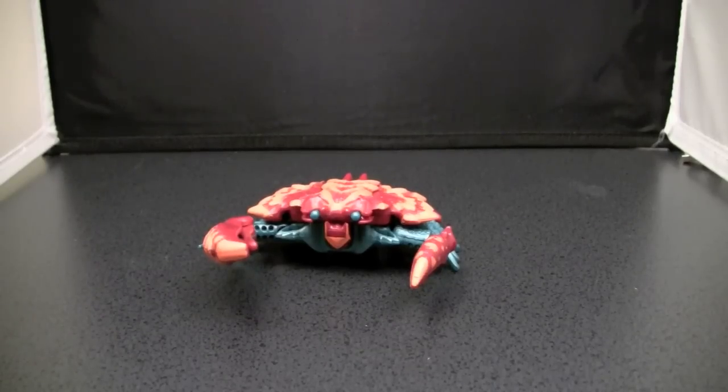This is the video review for Transformers Beast Wars Razor Claw. This actually isn't the original Razor Claw — this is a Razor Claw that was released with a video cassette tape of, I think, the ending of the first season of Beast Wars. I'll be honest, I don't have the tape anymore, but I still have the figure.